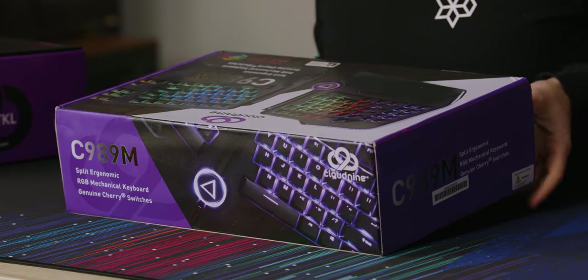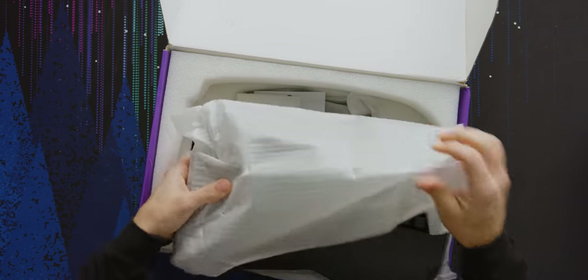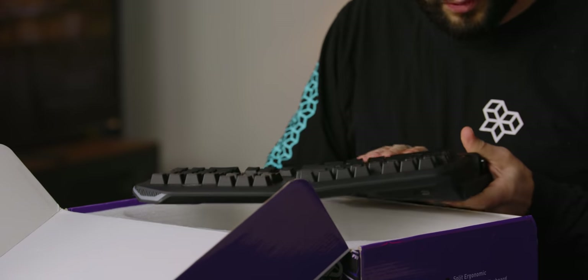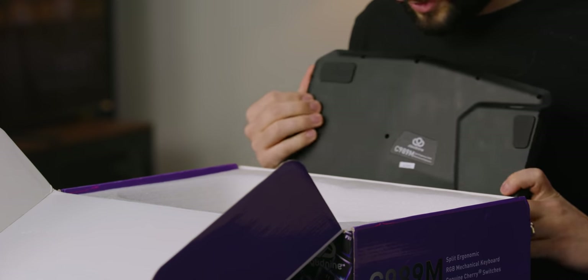I thought this keyboard would be wider than this box is. Although it's split, so it's probably stacked in the box. I got one module here. It's pretty heavy and it looks like pretty high quality injection molded plastic — not 3D printed and crapped here.